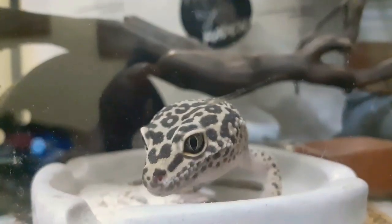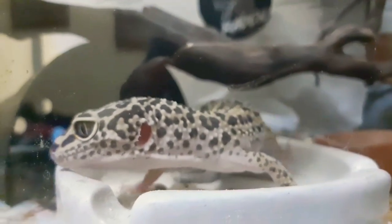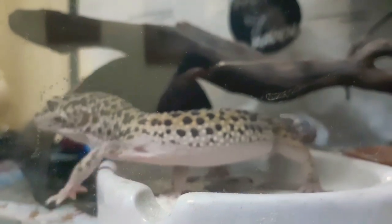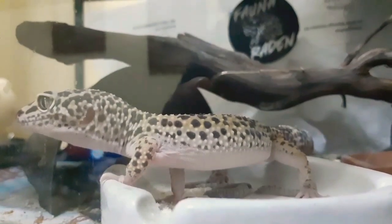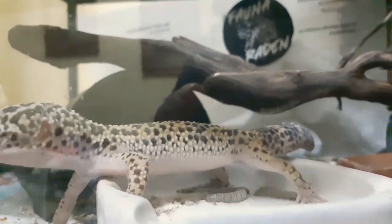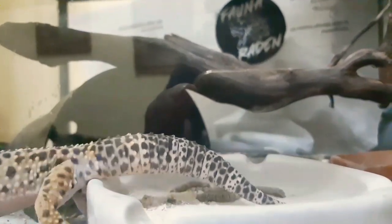Bagi monitor atau identifikasi nih — jadi dia gue kasih makan makanan yang tinggi protein dan kalsium buat mereka. Contohnya itu ulat jerman. Nah jadi di ulat jerman itu gua taburin putih-putih itu, serbuk atau bubuk dari tulang sotong guys. Jadi tulang sotongnya udah digerus.